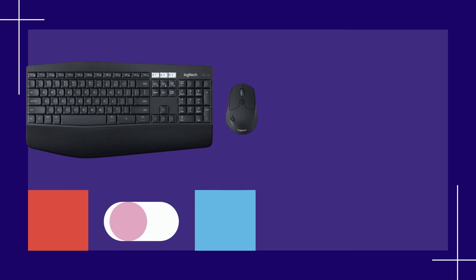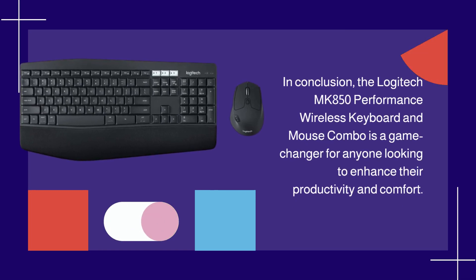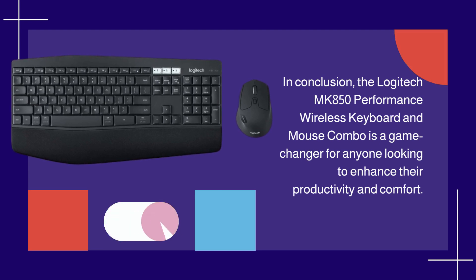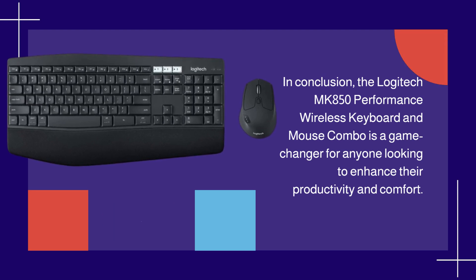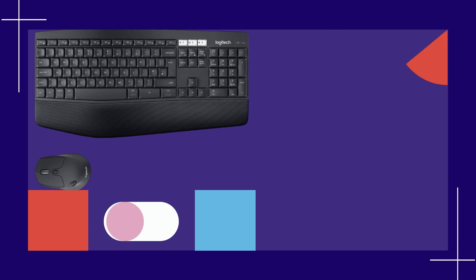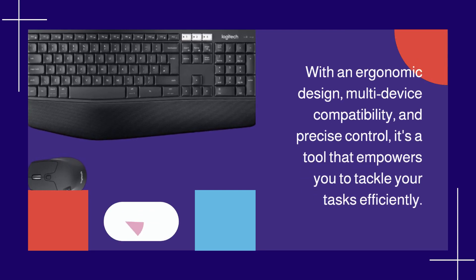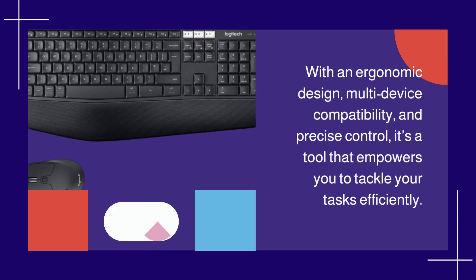In conclusion, the Logitech MK850 Performance Wireless Keyboard and Mouse Combo is a game-changer for anyone looking to enhance their productivity and comfort. With an ergonomic design, multi-device compatibility, and precise control, it's a tool that empowers you to tackle your tasks efficiently.